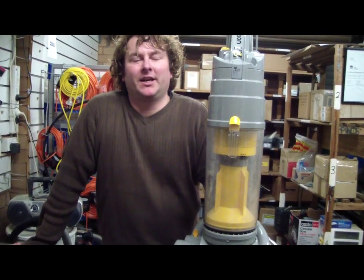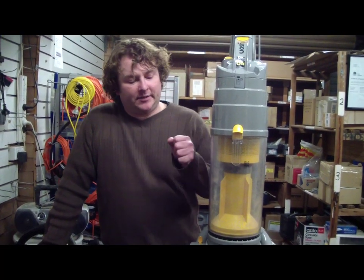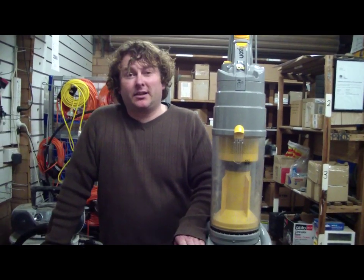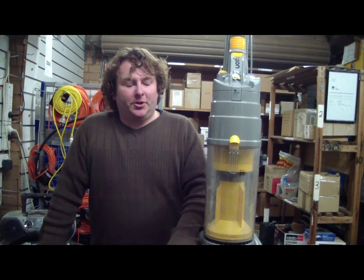Hi there, Alec from Vacuum Spot here. Today I'm going to do a really quick video on the DC04 Dyson. We're going to quickly whip out the clutch and pop a new one in there.